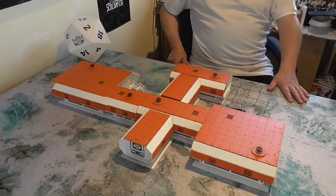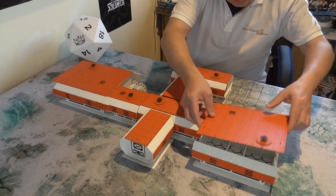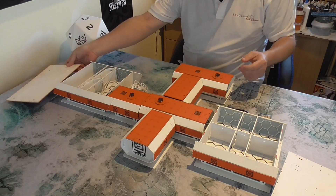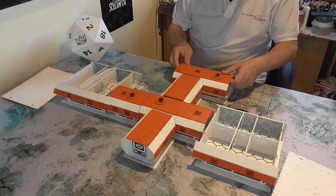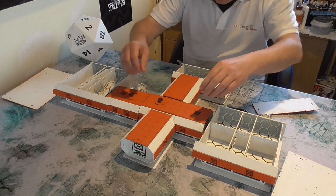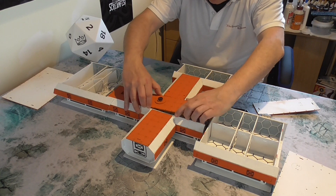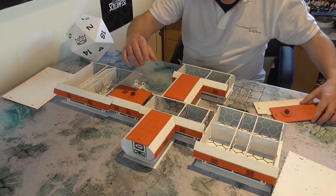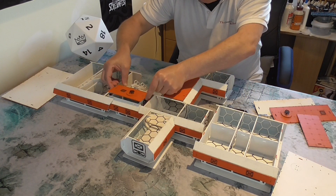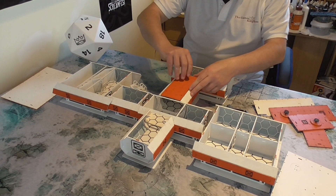So as I said before this is part two. What we've got here are two of the larger rooms, and then we've got some smaller rooms as well. Just pop these all off here like so. They are a bit tight which is good because it stops them moving about when you're transporting as well as playing. And then we've also got a couple of corridors.